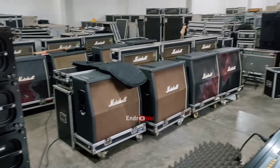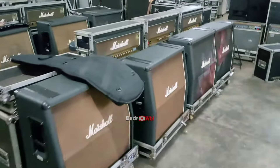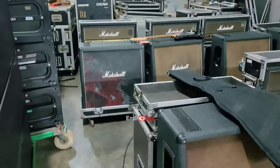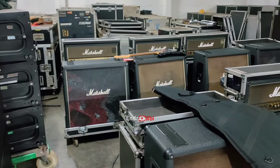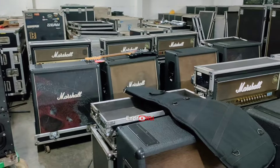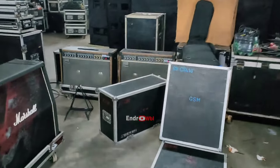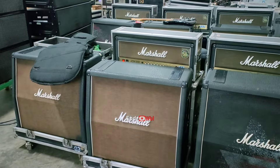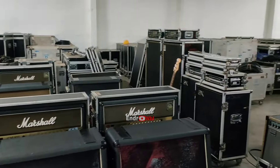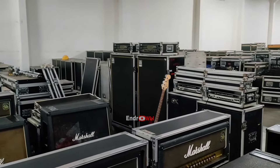Karena pengalaman yang kemarin itu - kalau elektronik didiamkan lama banget, itu banyak yang trouble. Karena pengalaman tersebut, mulai kemarin sebelum pemilu sudah dikerjakan, dites satu persatu dinyalakan seperti ini. Di sini ada Big Sound Marshall, dan juga ada Big Sound untuk gitar bass.